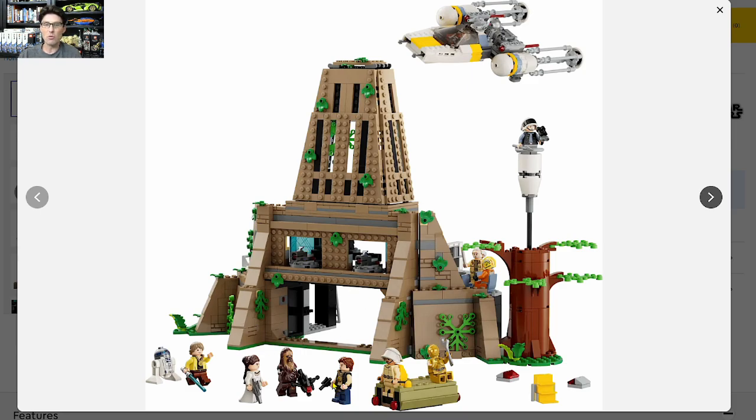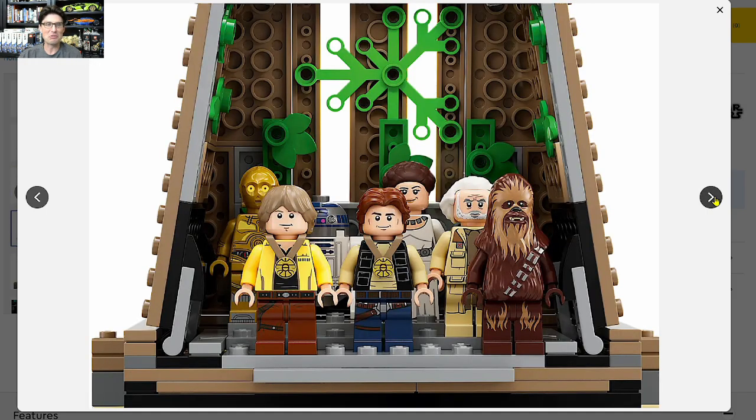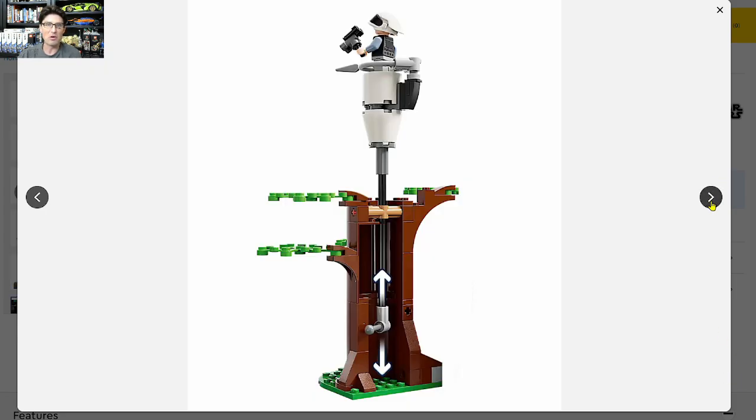The bay for the Y-Wing to fly through is totally fine, but even that's a little big. I wish there was a way to close that up and have some good exterior detailing on it. This is just way too open for me, and that tree looks terrible. Most of the decorations in this set are stickers, and C3PO is being helpful as always.